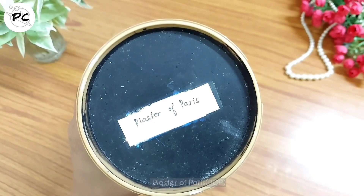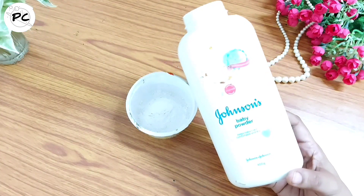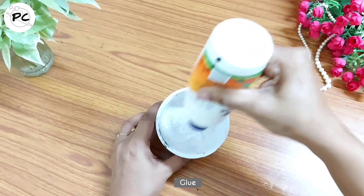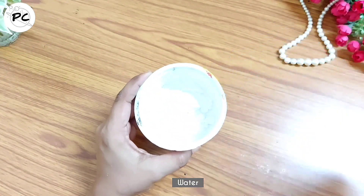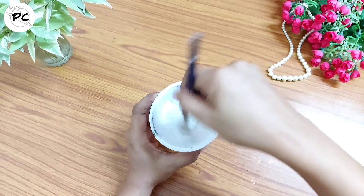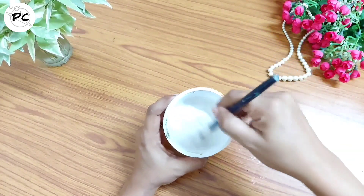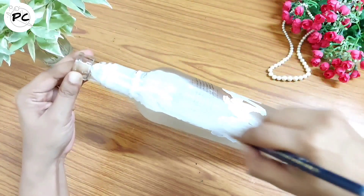तो हम इसे पहले एक base देंगे जिसके लिए हम use करेंगे plaster of paris। अगर आपके पास नहीं है तो इसकी जगह आप baby powder भी use कर सकते हैं। इसमें हम डालेंगे around one spoon of glue और थोड़ा सा पानी। इसे अच्छे से mix करके एक paste बना लेंगे। इसकी consistency medium होनी चाहिए — बहुत ज़्यादा thick नहीं और न ही watery। Then with the help of a brush हम इसे bottle के ऊपर apply करेंगे।